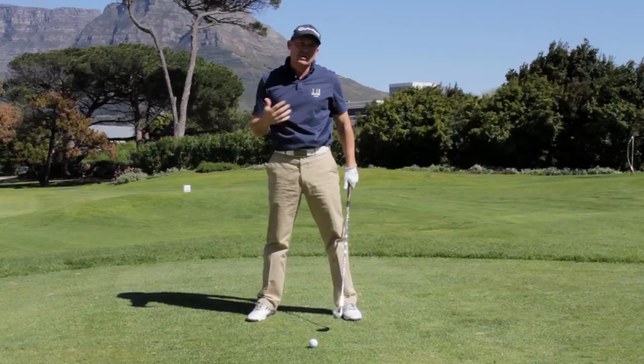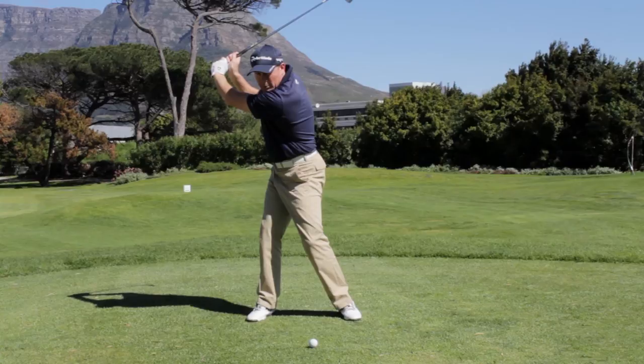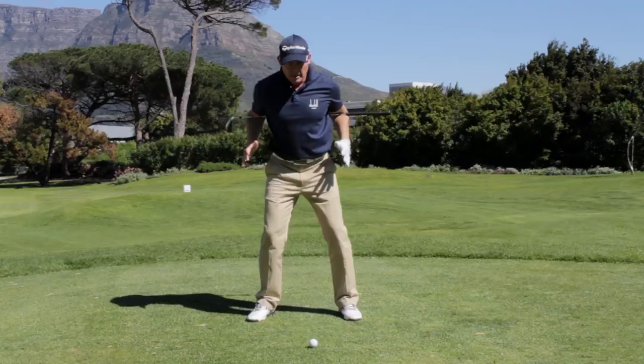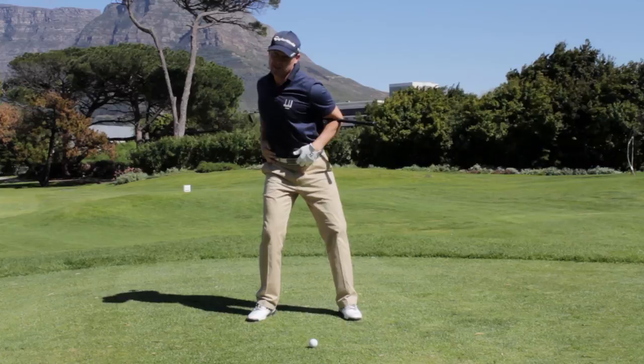For amateurs, so many that I see don't make a full shoulder turn, and therefore their swing becomes rushed and quick. Make sure your left shoulder touches your chin at the top of the swing. A nice way to practice this is to take the club and put it behind your back, hands on your hips, and just make a turn. You'll notice that your hips also have to help that process — if your hips don't turn with your shoulders, you'll never really achieve a full shoulder turn.